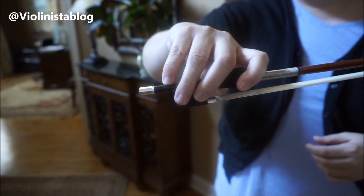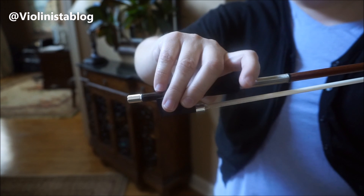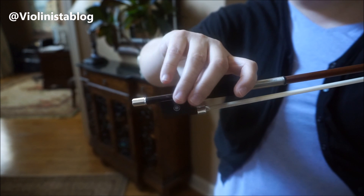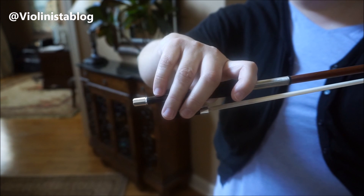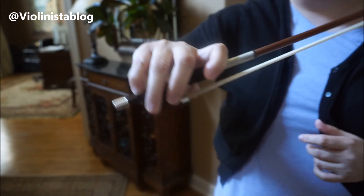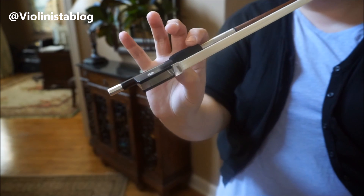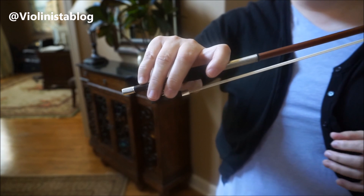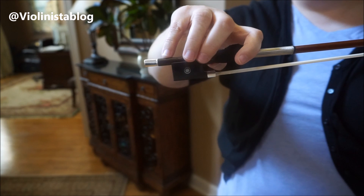Here's another view. The first finger is responsible for the sound — you will press it down as you play. These two middle fingers are very flexible because they are just here to support the bow. The pinky is slightly balancing the bow against the thumb. The two most important fingers are really the first finger and the thumb — make sure they are in the right place, and the rest will kind of line up.